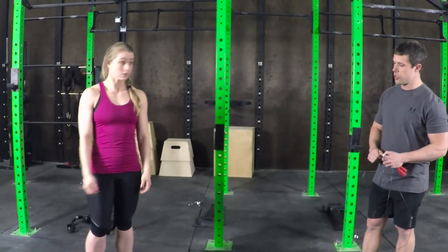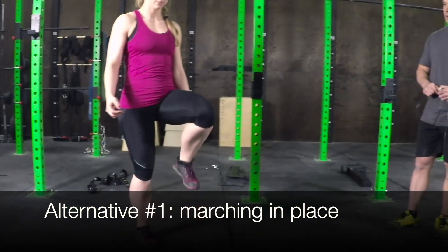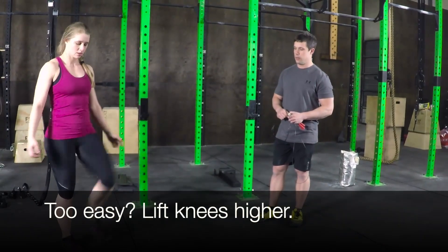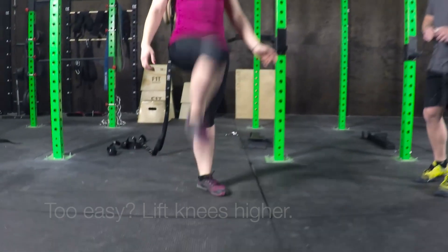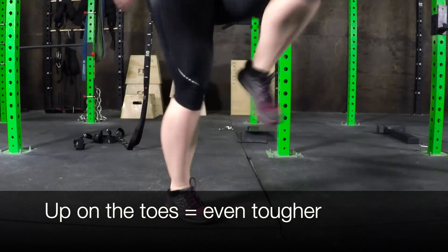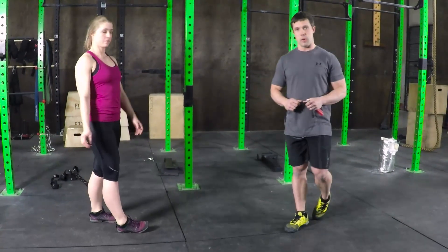First, we're going to do is actually just marching in place, so Stacey can just take a step up back and forth like this. Now this is a nice slow steady pace, should be pretty easy. If that feels good, she can lift her knees up a little bit higher, going a little bit faster. And if that feels good, she can stay up on her toes even more — getting up on the toes, going back and forth at a steady pace. It gets the heart rate up without using the jump rope.